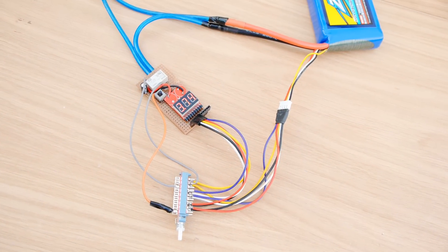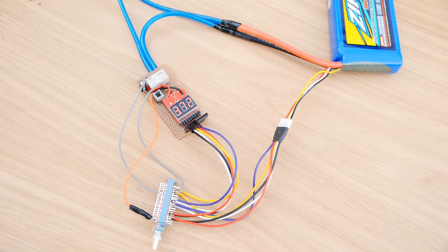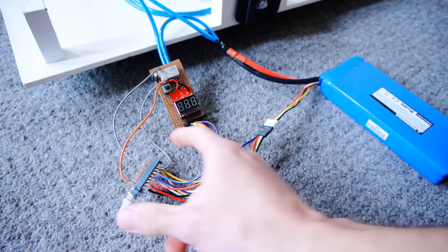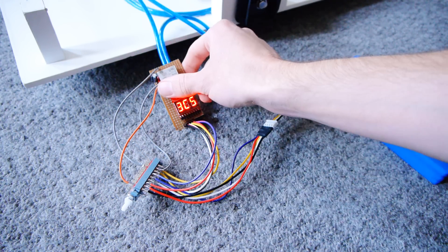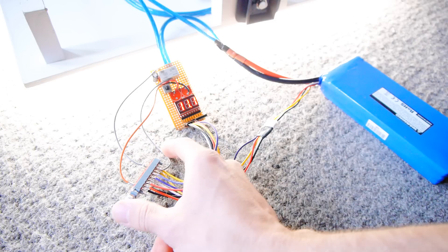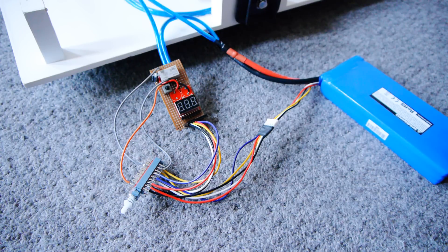So now the circuit is complete, let's give it a test. We'll turn the circuit on with the new switch, and then trigger the relay with the push button. When the voltage drops below the set value, the battery disconnects just as before, but now if you want to turn it off beforehand without unplugging the battery, it's just a case of turning the circuit off, which now also disconnects the battery.